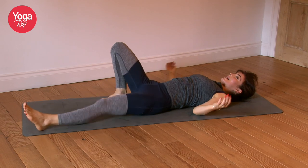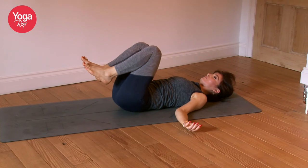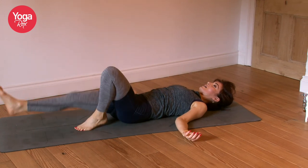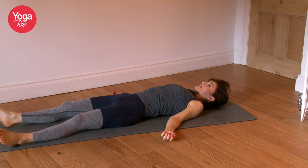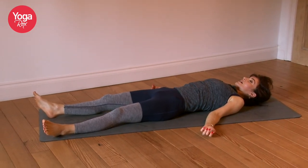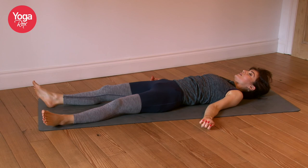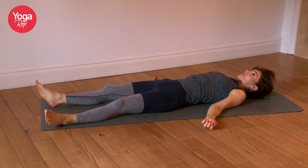Extend the legs — option to rock the back into the mat if that feels good, just to lengthen out the lumbar spine again. Now extend the legs. Take a big deep inhale, exhale through the mouth. Let any heaviness pour off you. Inhale, breathe deep. Exhale, let it go. And again — inhale, exhale.